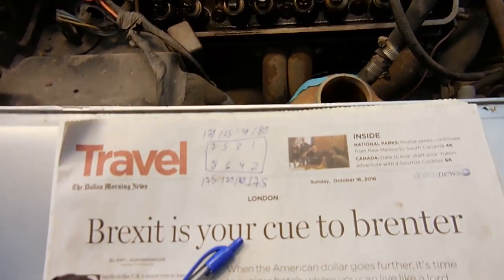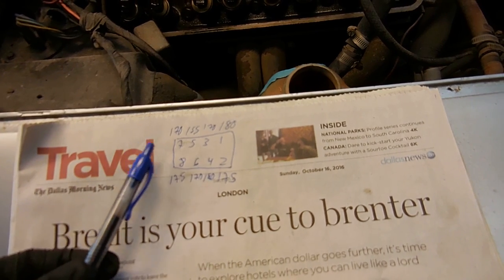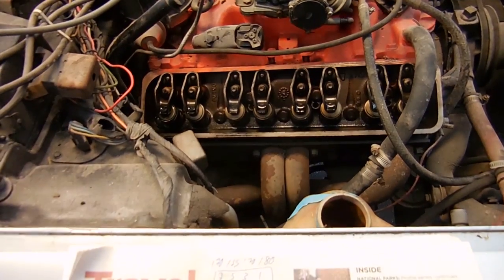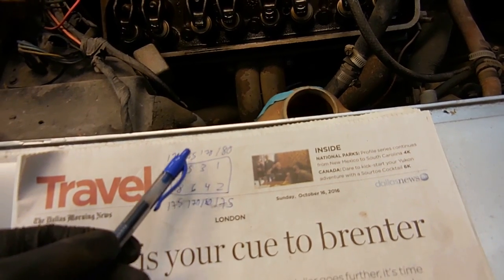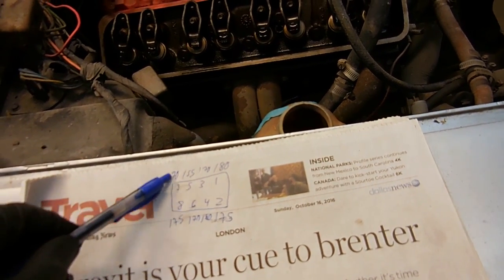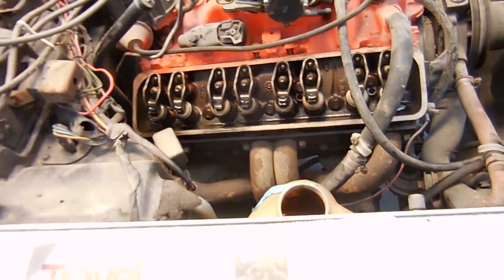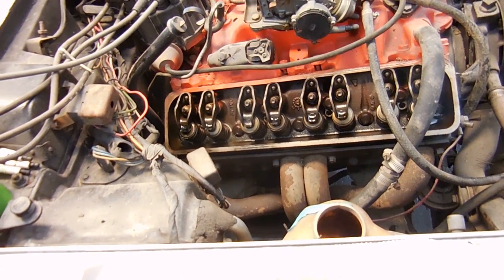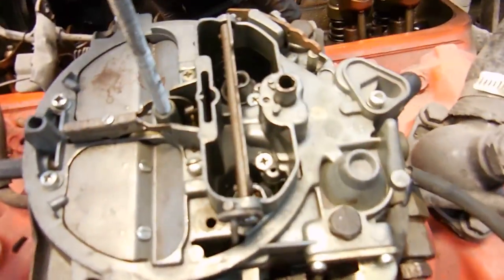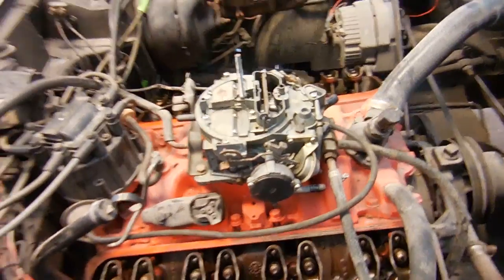Here are the results of the compression test. This is the driver's side, this is the passenger side. The only really weird one was number five at 155. I was expecting number six — the one with the dry rocker arm — to be less. But with the exception of that one they're all within spec. It should run regardless of the number difference. One thing I noticed after turning the engine over eight times with all the spark plugs out: I didn't get any gas. Either the car is out of gas — which it's not because I get nice squirts of gas down the carburetor — or this carburetor is just junk and it needs another one to run.